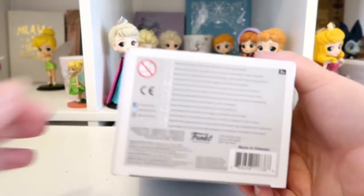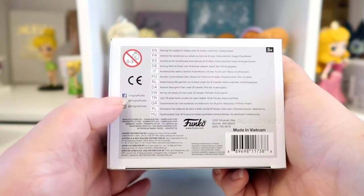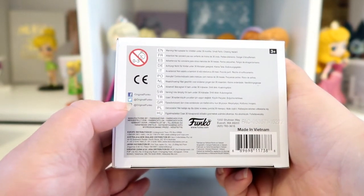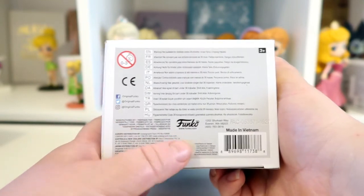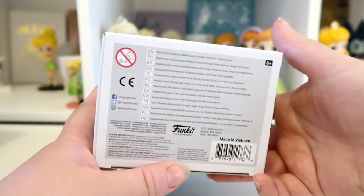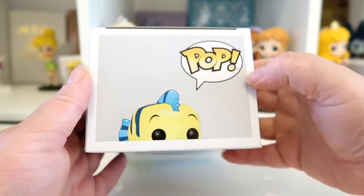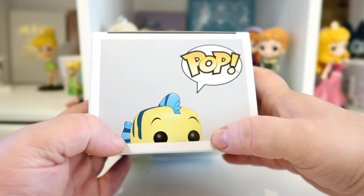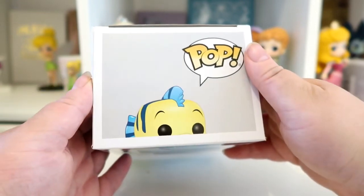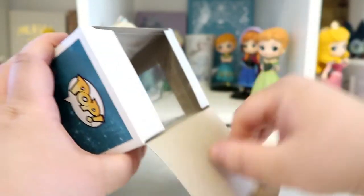Here's the bottom of the box - it just has all the information on it. It's got the Funko Facebook, Twitter, Instagram, their web address, and the barcode. The top of the box again has the Pop logo and Flounder just peeking over the edge of the box. So that is the box - now let's get him out and see what he looks like.